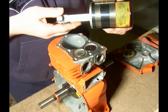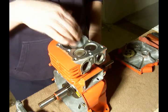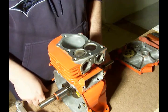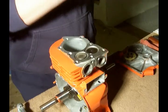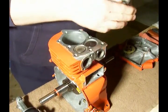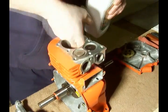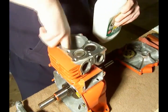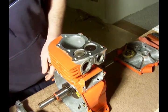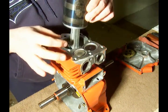Now that we've got the piston in our compressor tool and I've got the engine block here ready to go, I've made sure that the inside of the block is very clean and there's no scoring or anything — this is a very clean engine. What I want to do is add a little oil to the inside, make sure that's lubed up really well, and then we want to take our piston and set it down inside here.